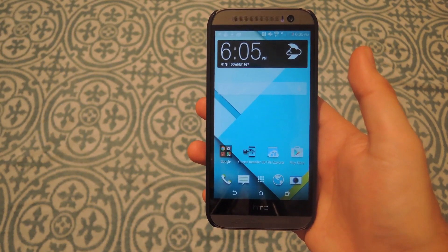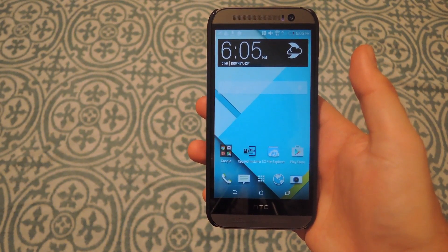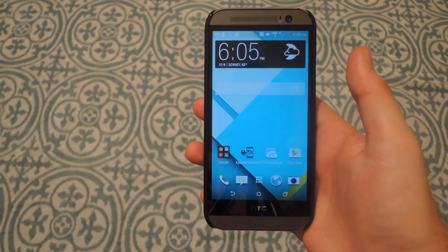Hey, what's up guys, it's Andrew and today I'm going to be showing you Shake2Safety. It's a SOS app that pretty much allows you to send a distress signal anytime you shake your phone.